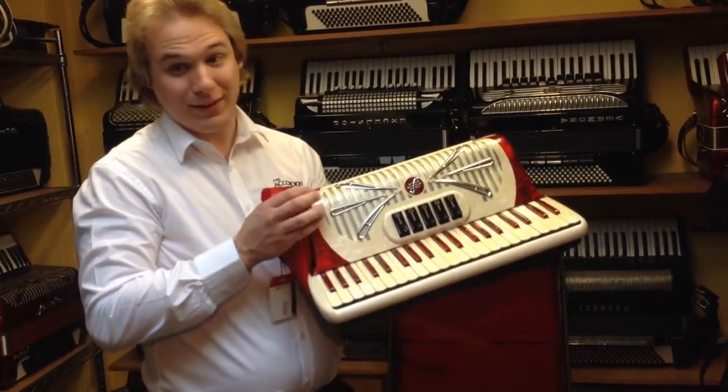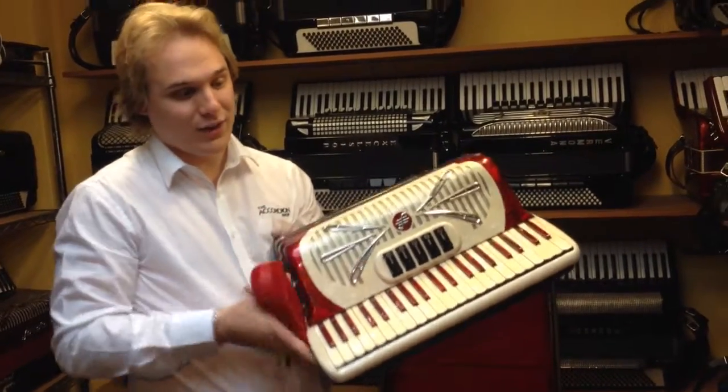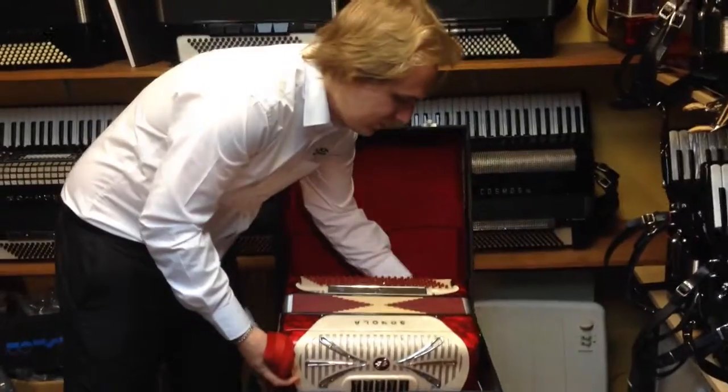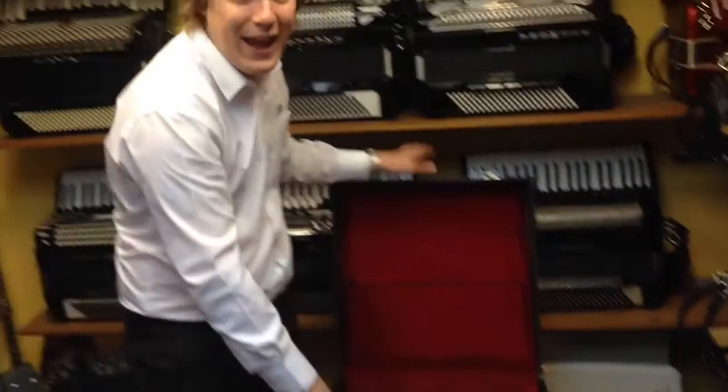What I always recommend is keeping the straps down the side of the accordion like that. It also gives you something else to hold onto as you drop it down into the case.